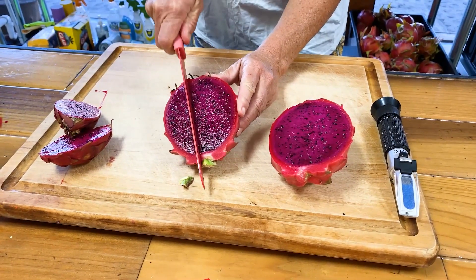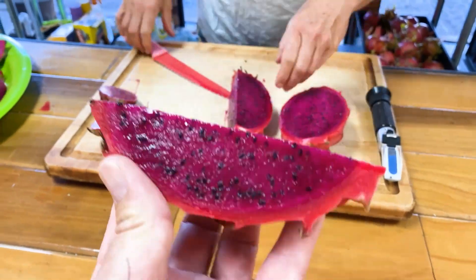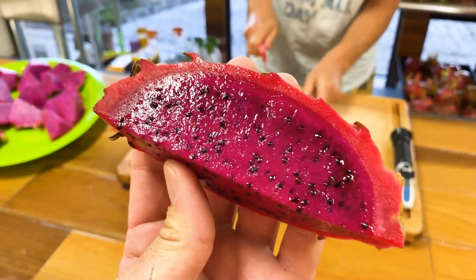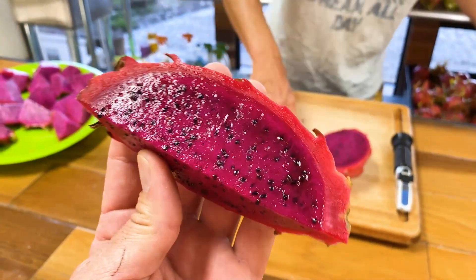It was very unique — sweet, reminded me a lot of Sugar Dragon, but definitely different, with a slightly different texture, and very exciting. They were even willing to sell a few cuttings this season. So I'm interested to see what becomes of that unique plant.